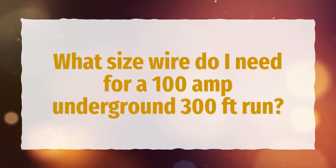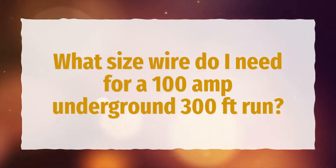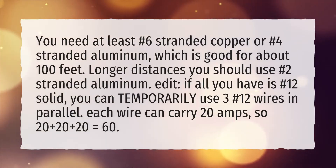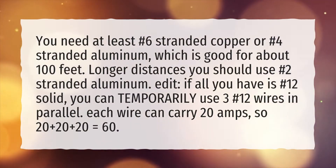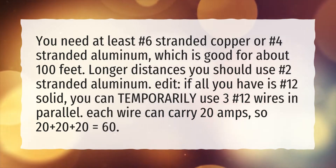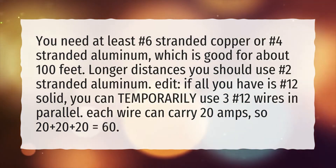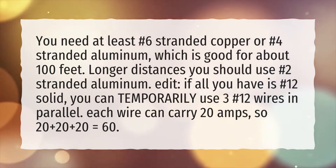What size wire do I need for a 100 amp underground 300 feet run? You need at least number 6 stranded copper or number 4 stranded aluminum, which is good for about 100 feet. For longer distances you should use number 2 stranded aluminum.